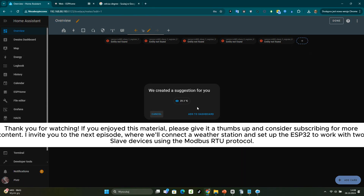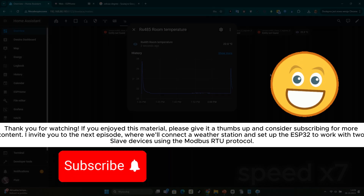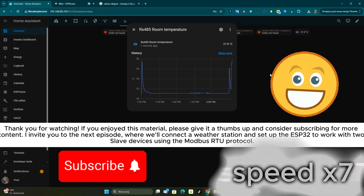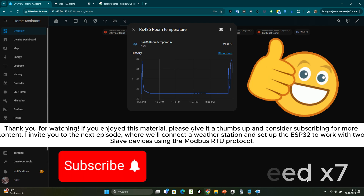Thank you for watching. If you enjoyed this material, please give it a thumbs up and consider subscribing for more content. I invite you to the next episode, where we'll connect a weather station and set up the ESP32 to work with two slave devices using the Modbus RTU protocol.